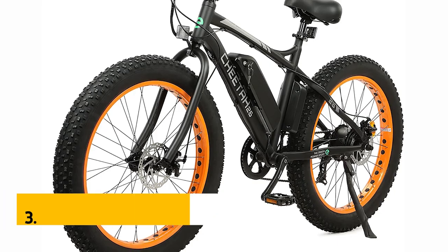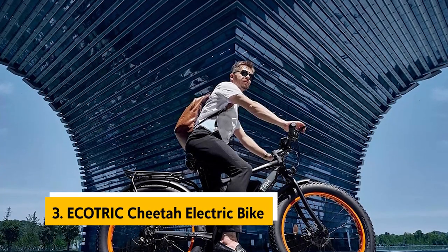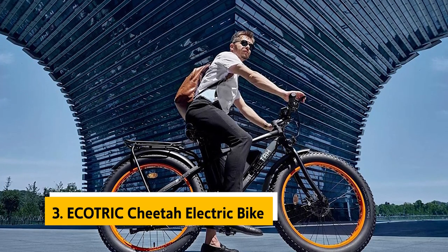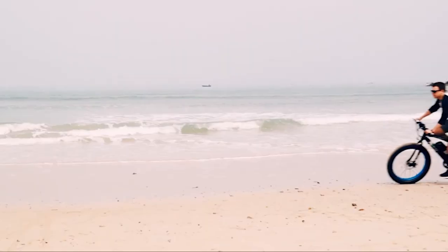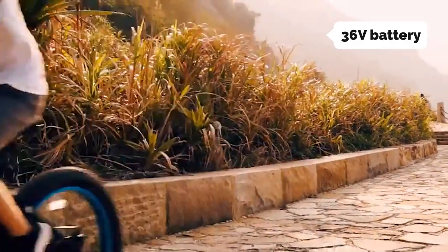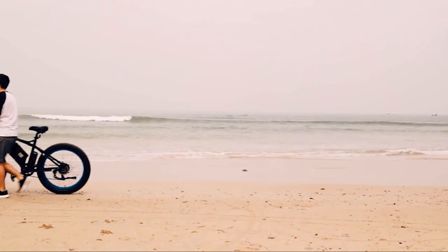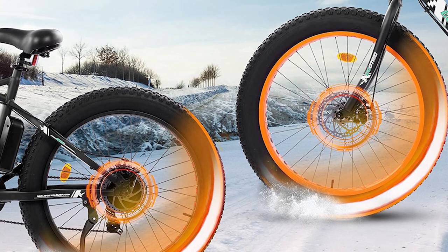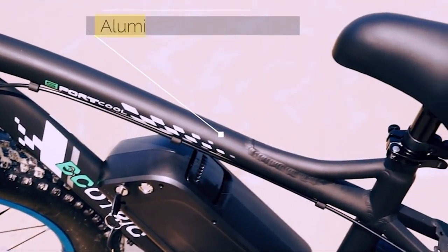At number three, we have the Ecotric Cheetah Electric Bike. The Ecotric Cheetah is a sturdy, quality-made electric bike with a 500-watt brushless rear motor capable of a max speed of 20 miles per hour. The 36-volt battery offers a range of up to 45 miles and can be fully recharged in about 6 to 8 hours. It's also compatible with throttle and pedal assist modes, making it a good choice for intermediate or experienced riders.